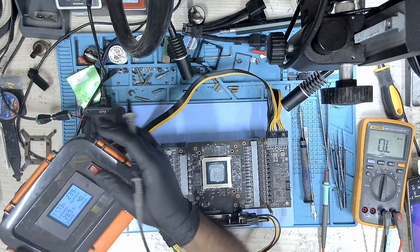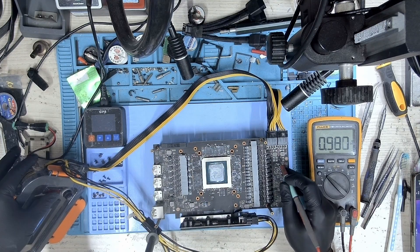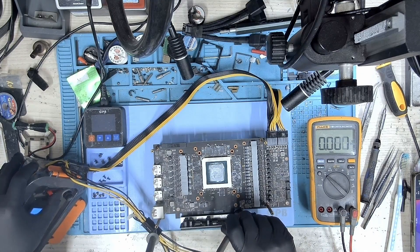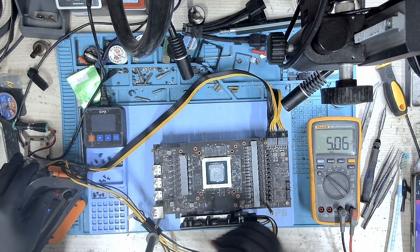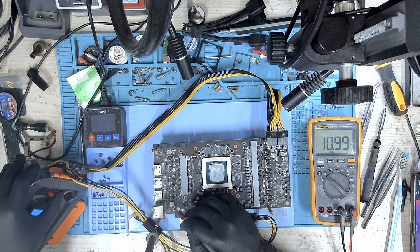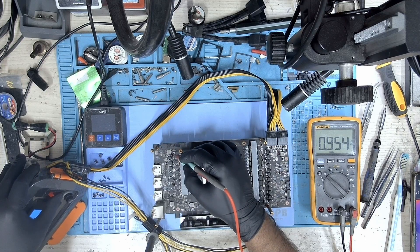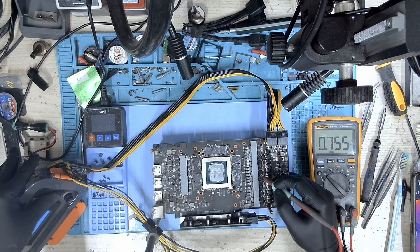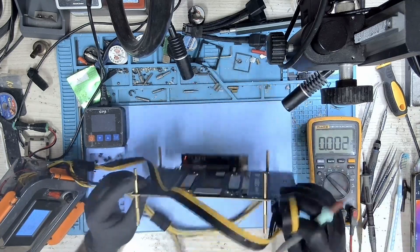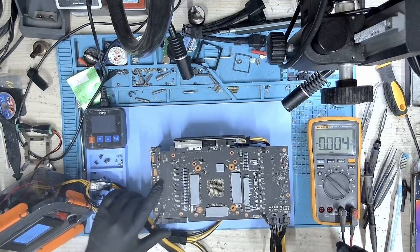I'll be checking the same points as I did to check the resistance. I started off with 12V, 5V, 1.8V, 12V PCIe, PEX, and CO. I did not bother to check the memory, as all voltages are present and our fault is with something that's connected to the 1.8V line.